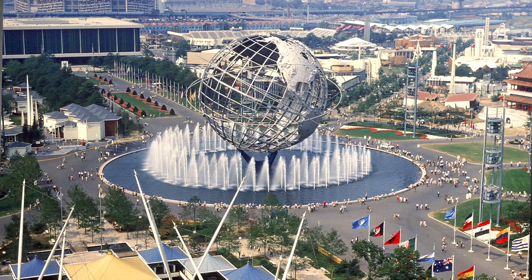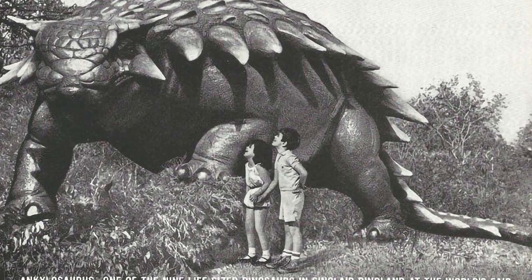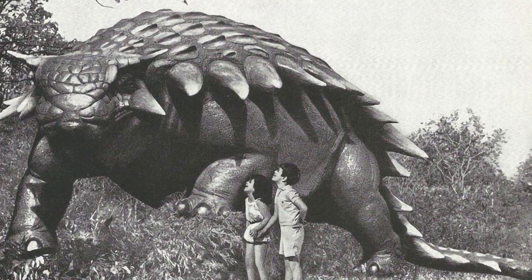For the first time, the public started talking about Ankylosaurus after the World's Fair in New York in 1964. It was there that its life-size reconstruction was presented for the first time, and now it has inspired us to create an animatronic model of it.